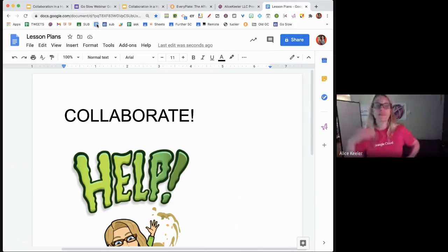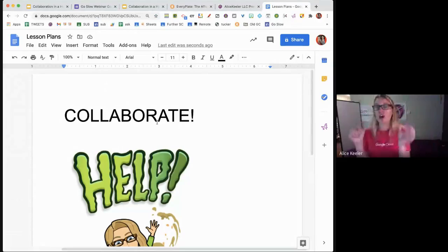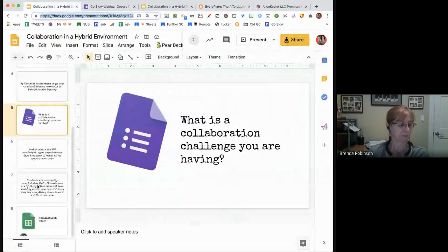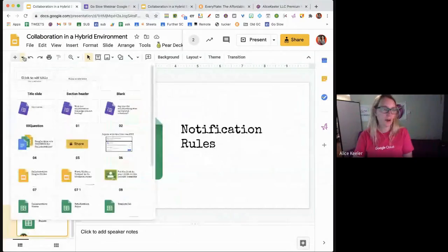It's really important that if students wrote on a slide or spreadsheet asynchronously, I'm checking relatively frequently. One of my tricks for doing it on a spreadsheet is to have students change the color of the tab when they're ready for some feedback. Notification rules are very helpful.